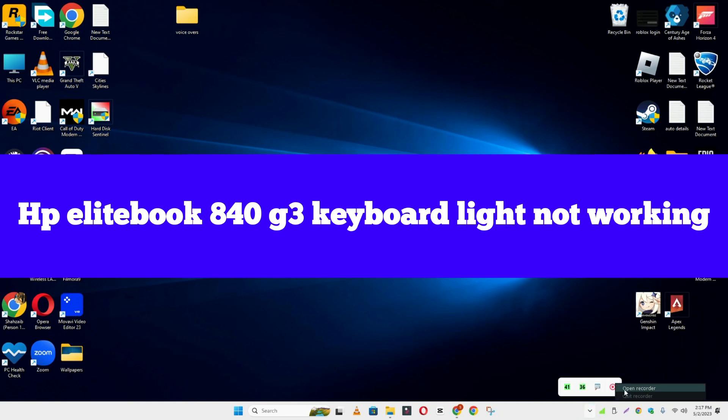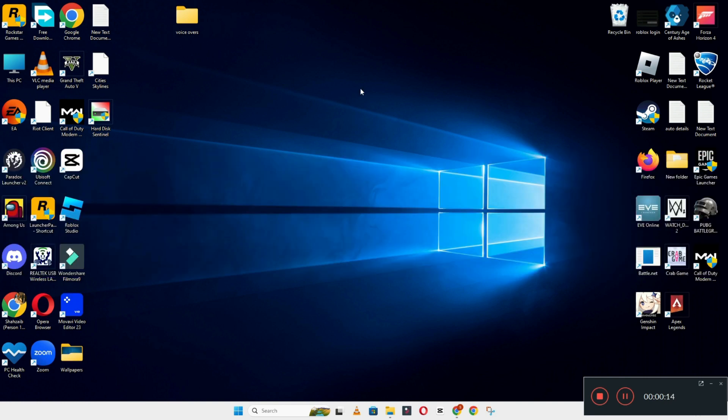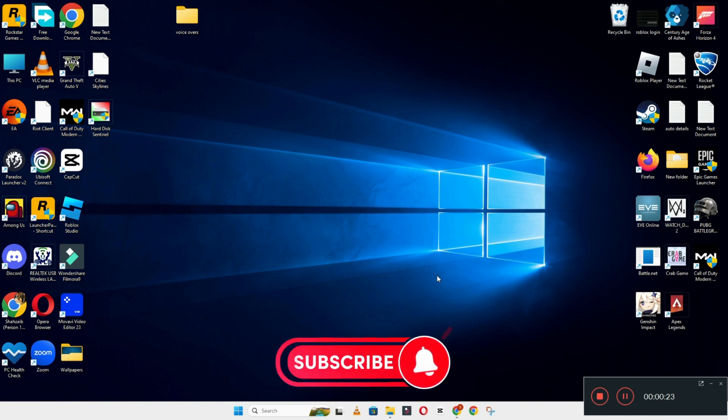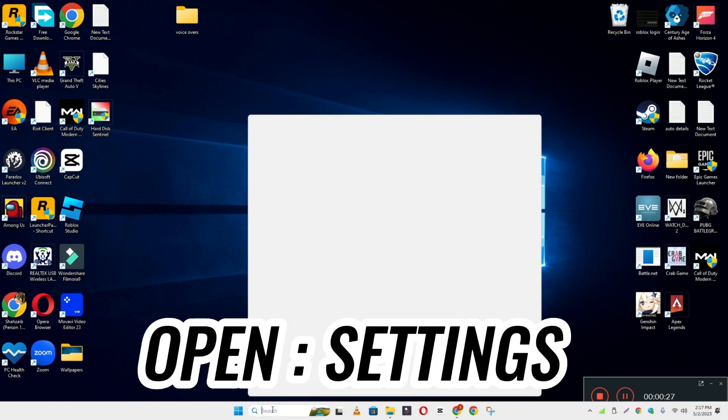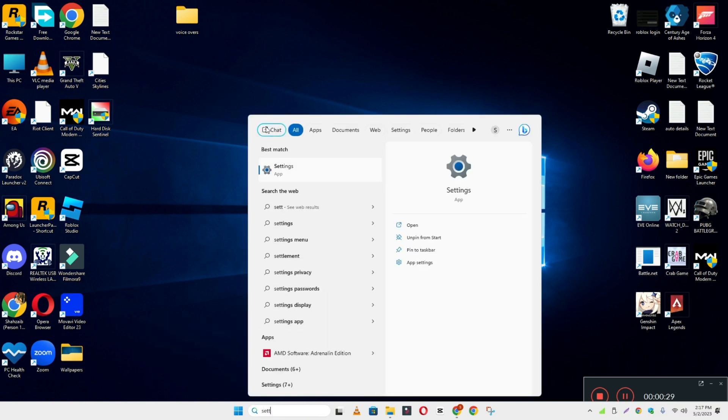In today's video, I'm going to show you how to fix the HP EliteBook 840 G3 keyboard light not working problem. If keyboard keys are not working or not responding, I'll show you how you can fix it. If you are new to my channel, don't forget to subscribe and press the bell icon. Watch the complete video and learn how you can do it.